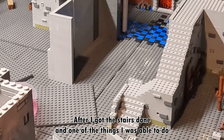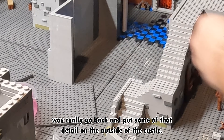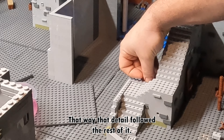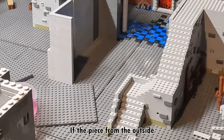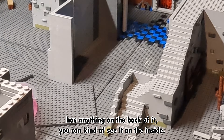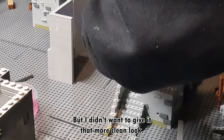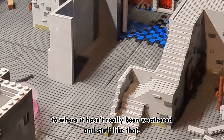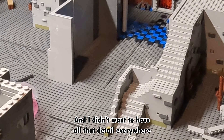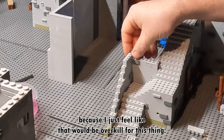After I got the stairs done, one of the things I was able to do was really go back and put some of that detail on the outside of the castle, so that detail followed the rest of it. Now the inside of this really doesn't have that much detail. If the piece from the outside has anything on the back of it, you can kind of see it on the inside, but I did want to give it a more clean look — that look to where it hasn't really been weathered, and I didn't want to have all that detail everywhere because I just feel like that would be overkill.